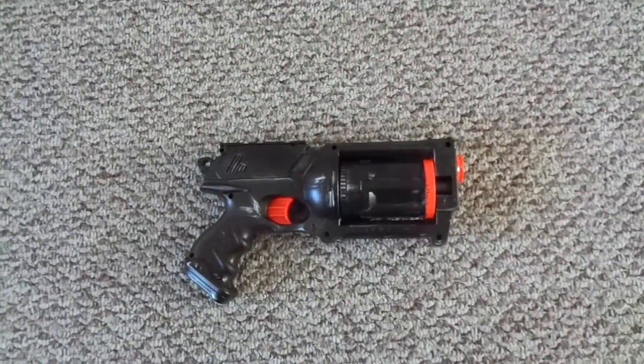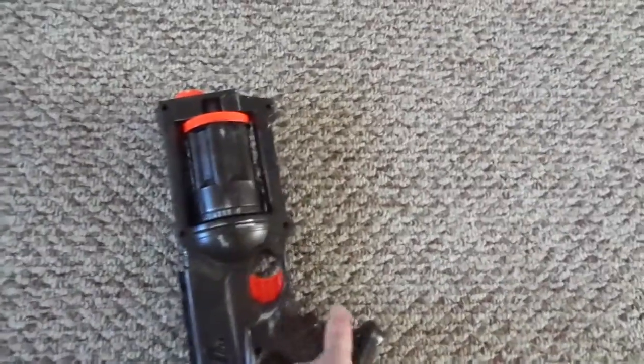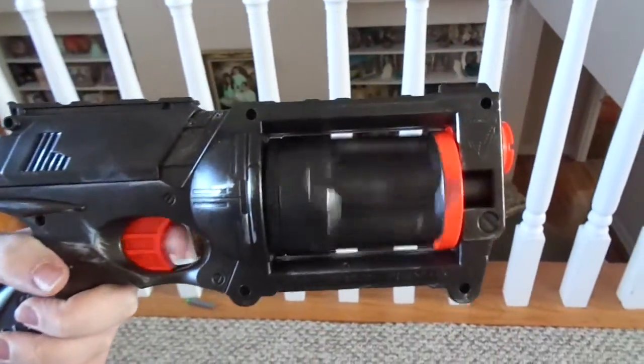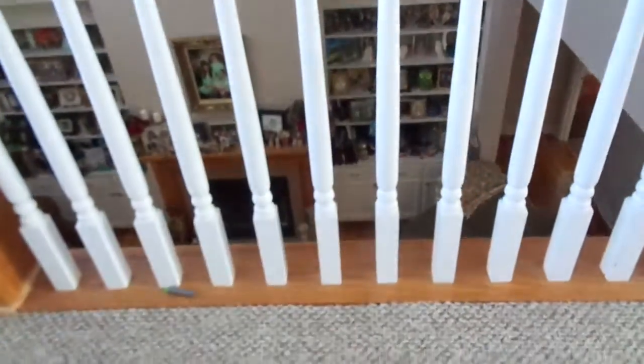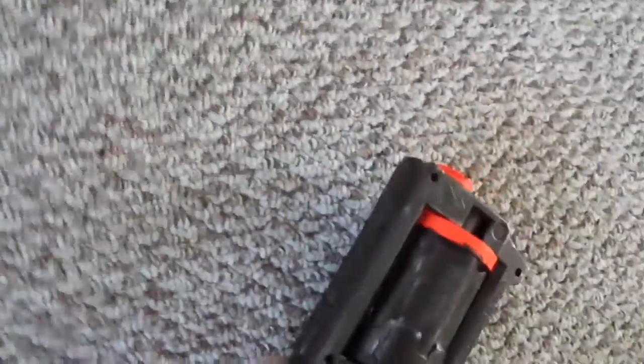Today I'll be doing a firing test with the Maverick REV-6. All this blaster really is is it's been modded with a penny mod, and that's pretty much it. Besides that, I painted it — air restrictors are in it and everything still.